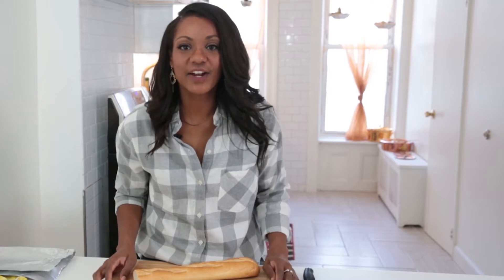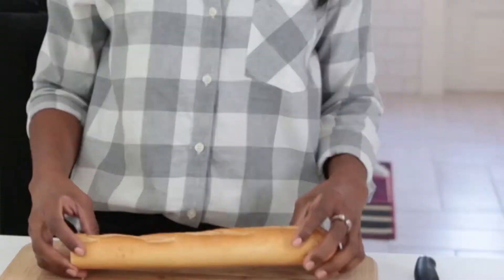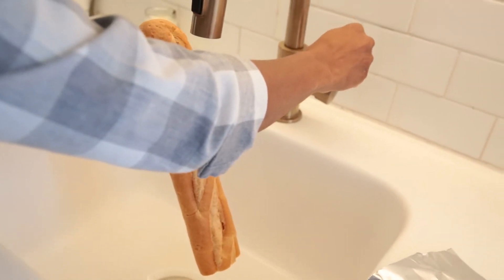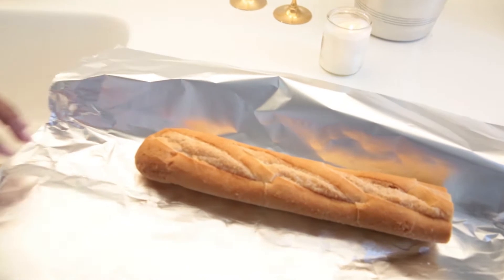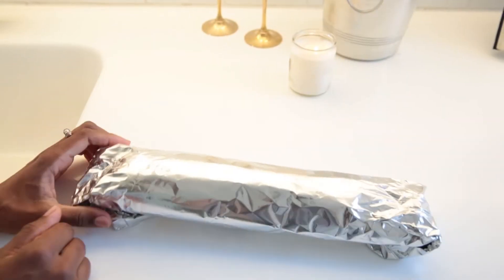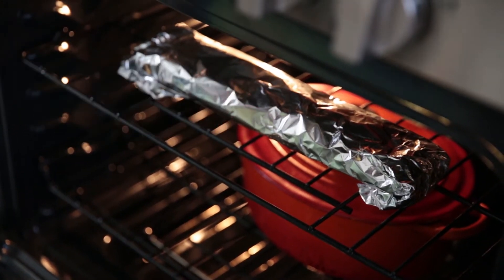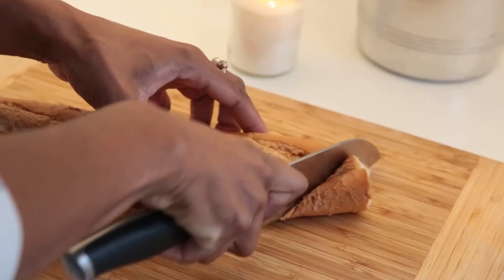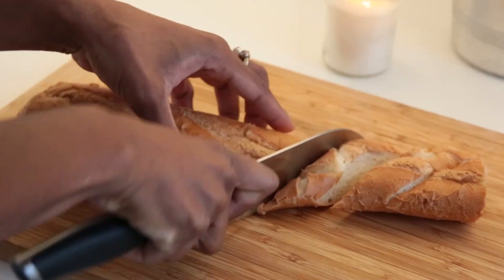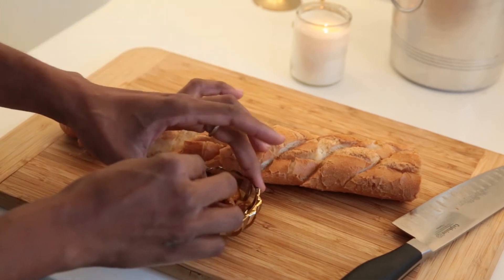Hi guys, it's Vanessa here. I've got a quick tip for refreshing some stale bread. It's still good, just a little bit hard. You're literally going to run the bread over some water, just like this, then cover it with some foil and put it right into the oven at 350 to 375 degrees — depending on whether you have convection — and leave it in there for about 10 to 15 minutes. The bread comes out nice and soft and steamy. Only takes a few minutes, and I like to serve my bread with some roasted garlic olive oil. Delicious.